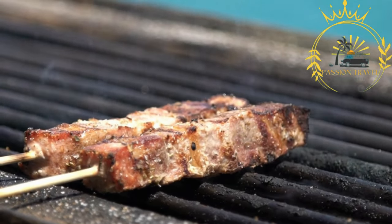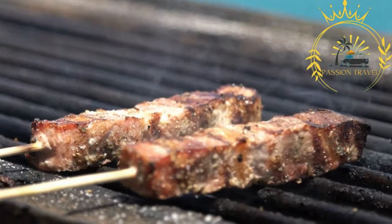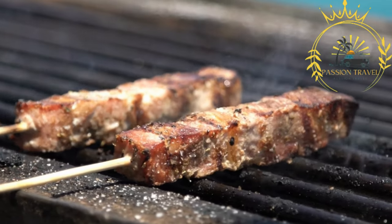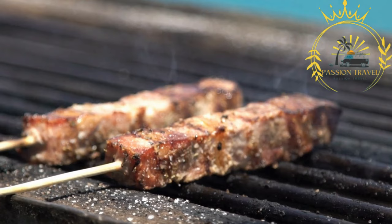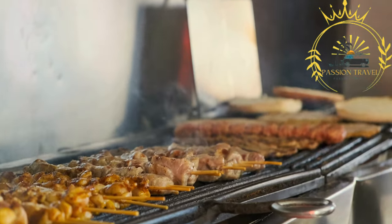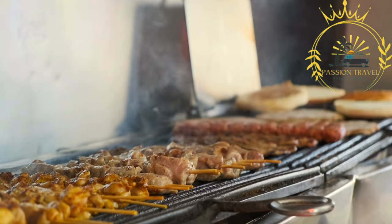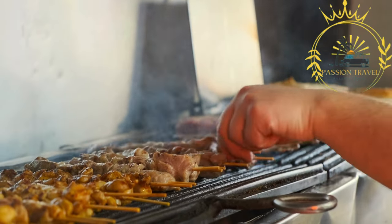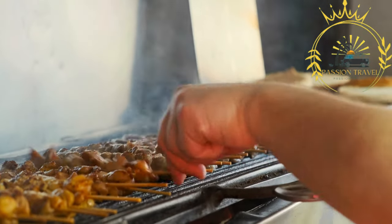Here's more information about souvlaki meat preparation. Souvlaki starts with small pieces of marinated meat — commonly pork, chicken, or lamb. The meat is typically marinated in a mixture of olive oil, lemon juice, garlic, oregano, and other herbs and spices. This marinade helps to tenderize the meat and infuse it with flavor.